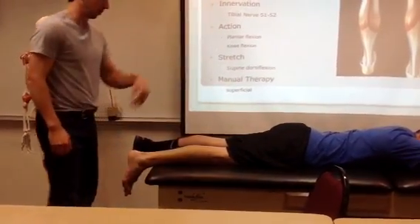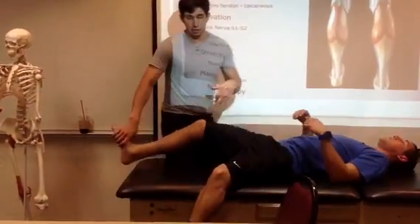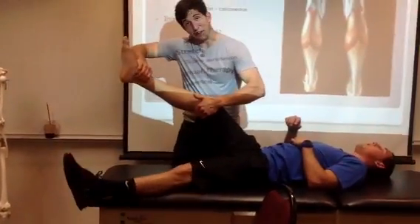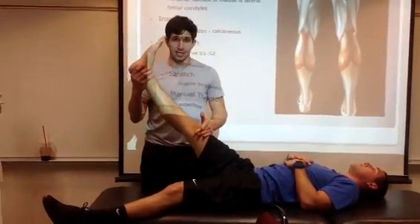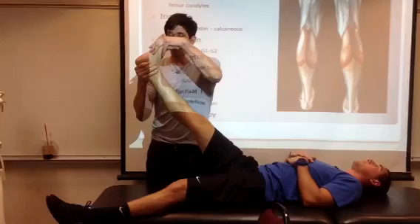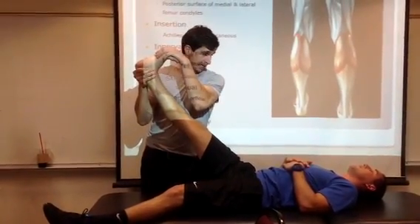To stretch this muscle, it's going to flip over. Remember, this one crosses the knee joint, so knee flexion is involved as one of the actions. So we want to take that out by keeping the knee in extension. With knee extension, we can then dorsiflex the foot and get the gastroc.